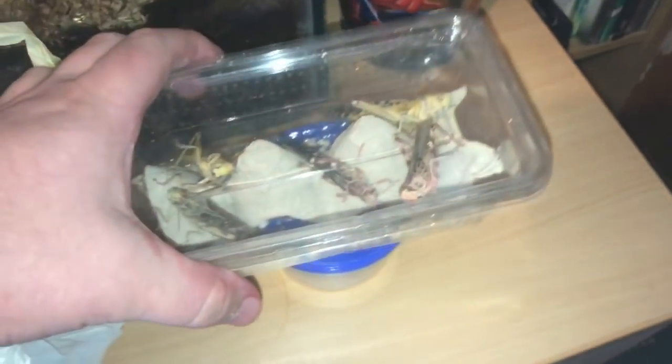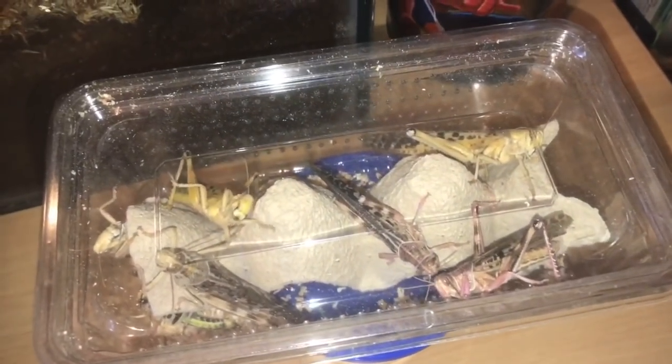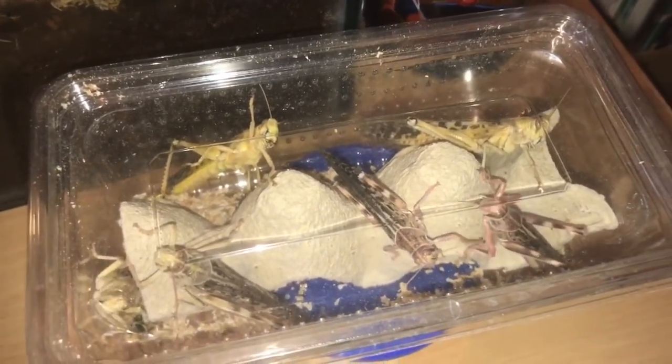Next up we have some large locusts. You usually get around about six or seven in there. I count one, two, three, four, five, six — plus there is a little small one just there as well. I'll be feeding one of them to my centipede a little bit later.